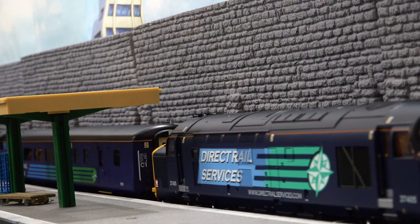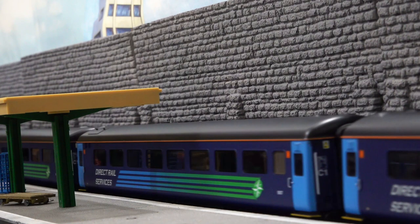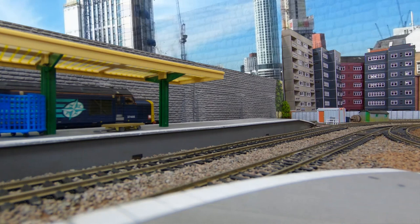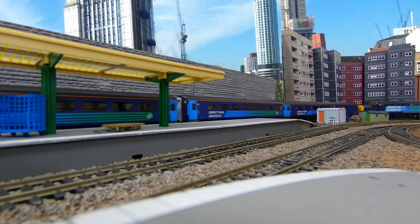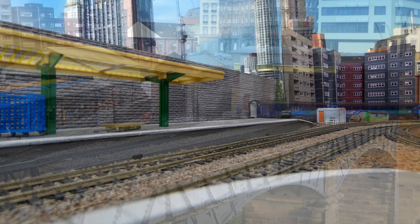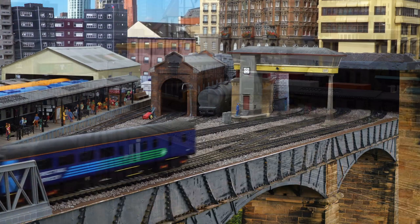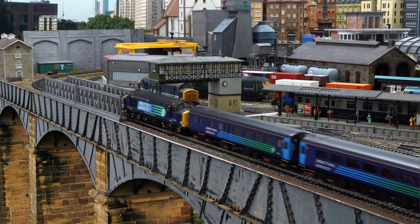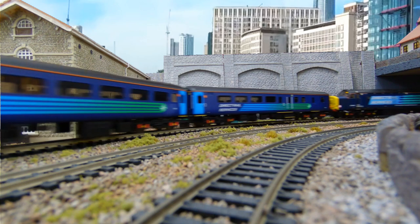So now we're going to get into the running session. We've got a rake of six coaches — the two different brake coaches at the front and back and four open coaches in the middle, pulled by a Bachmann Class 37 running with Soundtracks DCC Sound. I've never really had problems with the Mark II Fs from Hornby, and that was again the case here. The only comment I'll make is that these are pretty light coaches, weighing in at about 126 grams, which is light. You do get a little bit more lateral movement of the coach on the track, which doesn't really add to the realism.